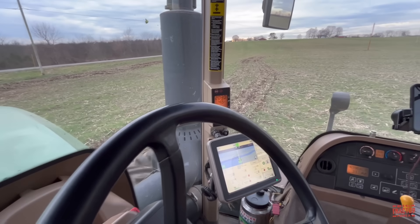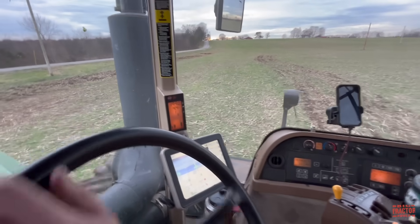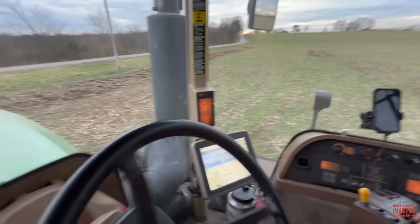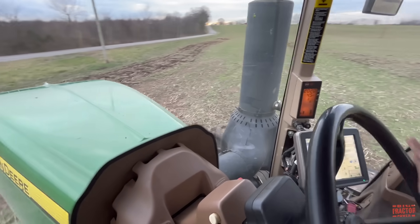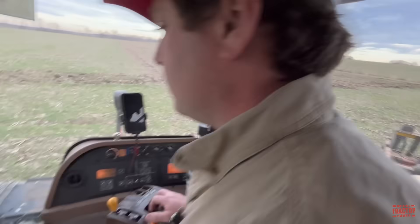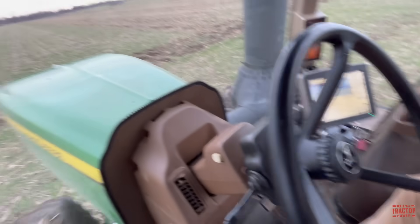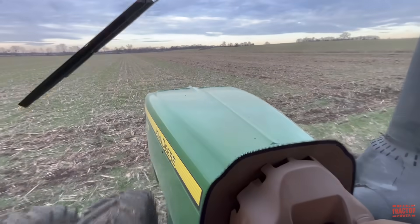So we see those RPMs jump up — that's when we talk about the increased horsepower for tough field conditions. Jake will turn the tractor around. You can see the ripper up there, and now he'll hit the auto guidance and it'll take itself out of the turn and right back on to the next pass.